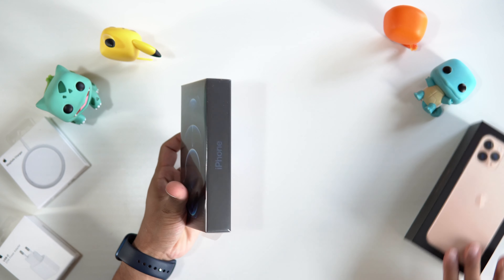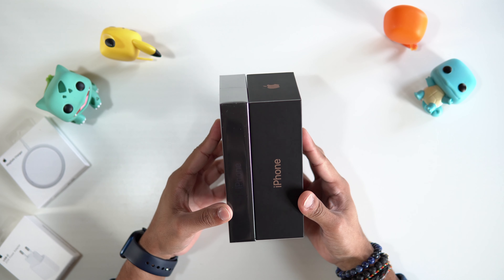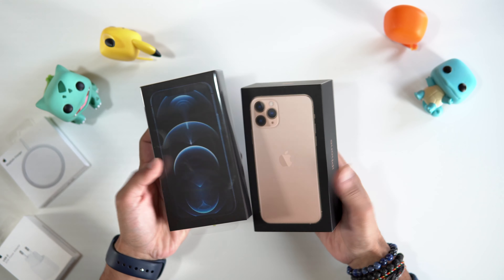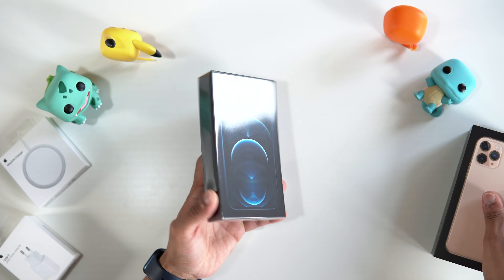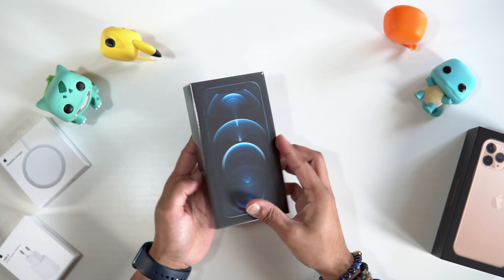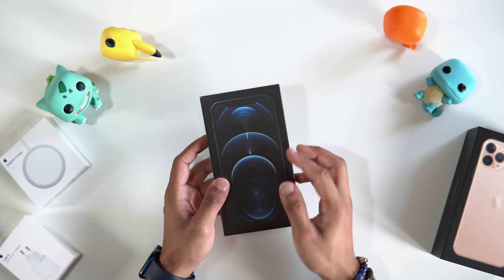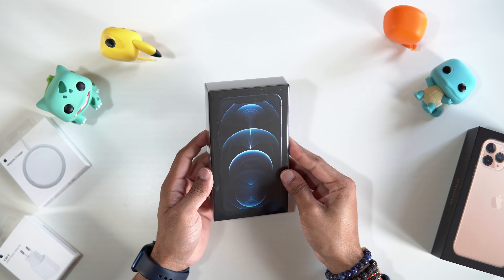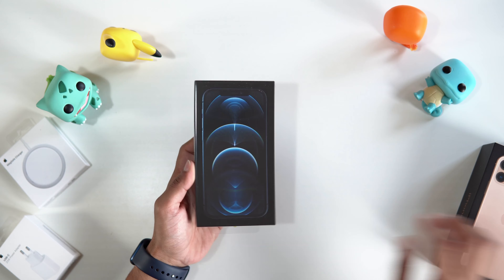You can see the box is so much different compared to last year. I have the iPhone 11 Pro here and you can just see it's so much smaller — same height but the thickness is a huge difference. The box looks really nice; it's the black version, since the iPhone Pro line gets the black boxes, whereas the iPhone 12 standard and 12 Mini get the white box with the front view of the phone, which is a nice change from last year.